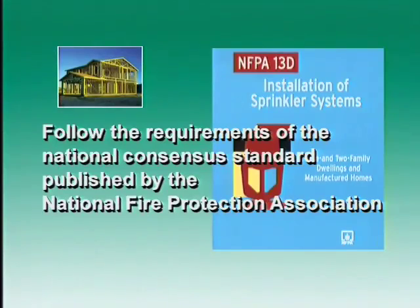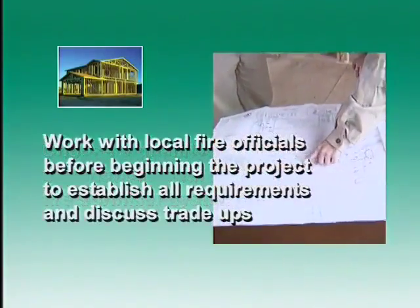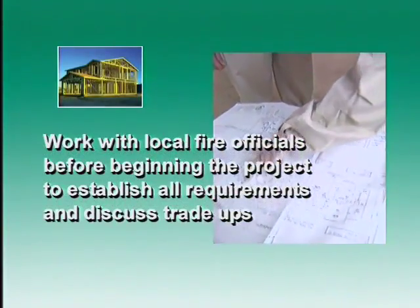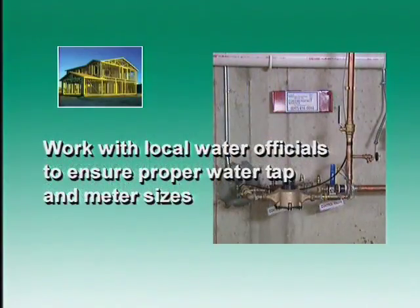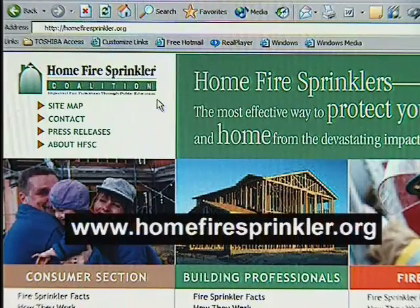Here's a recap of the key points to remember about home fire sprinklers. First, follow the requirements of NFPA 13D, the National Consensus Standard published by the National Fire Protection Association. Second, choose a qualified contractor experienced with residential fire sprinkler systems. Third, work with local fire officials before beginning the project to establish all requirements and discuss trade-ups. Fourth, work with local water officials to ensure proper water tap and meter sizes. The Home Fire Sprinkler Coalition website at www.homefiresprinkler.org is your resource — click on Building Professionals. Your customers want the protection fire sprinklers afford. Install home fire sprinklers in the homes you build and save lives one family at a time. Thank you for watching.